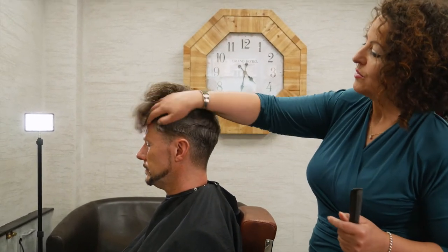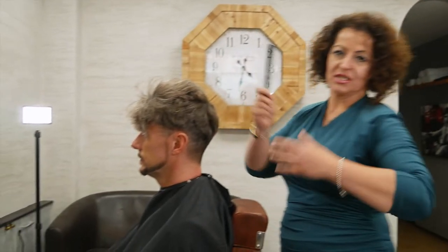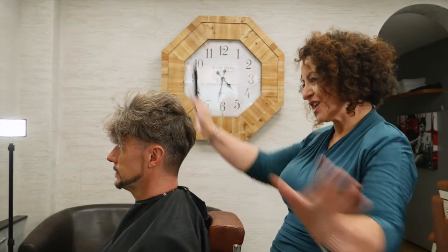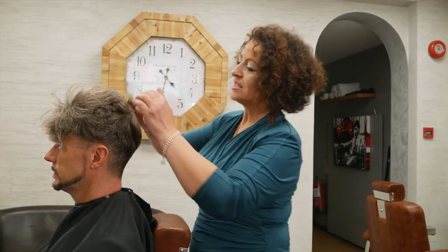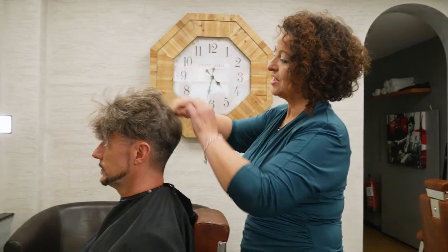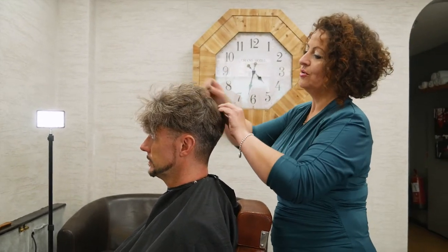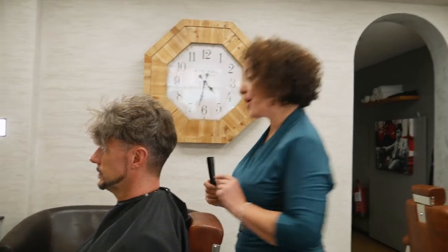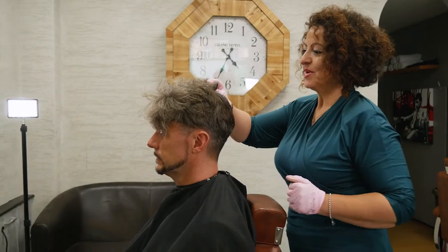I'm going to show you what I'm doing. When applying, you have to do it gradually — there's no point just slapping a bit on and completely covering it because you miss sections. The way to do it is by sectioning the hair, putting a bit of color on, combing it in, then sectioning more. Let's have a go — the excitement, let's do it. So we're putting the comb in.